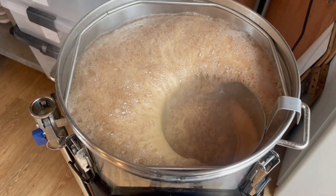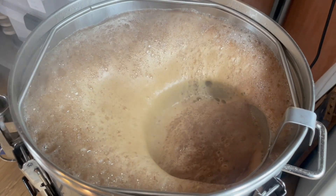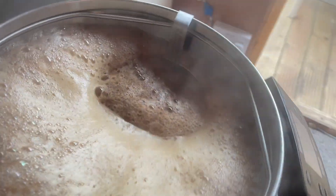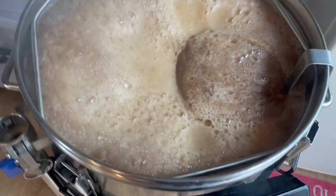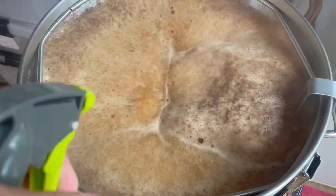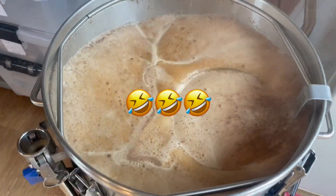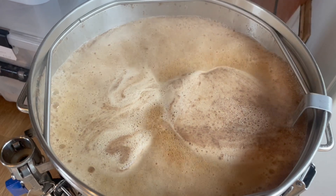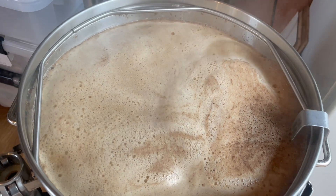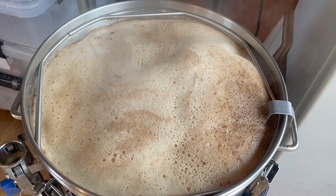Almost at the boil — gotta watch that hot break. Keep an eye on that. Get down, go on! It's a bit persistent today, but I think once we start getting a rolling boil we'll be fine.